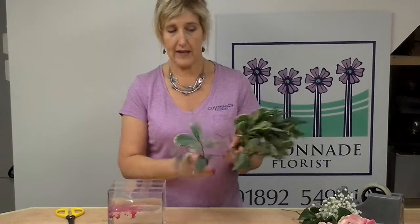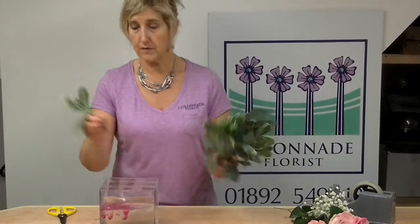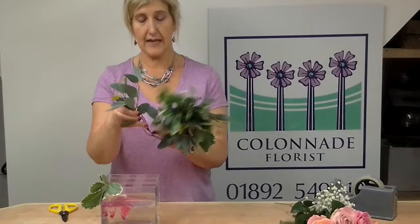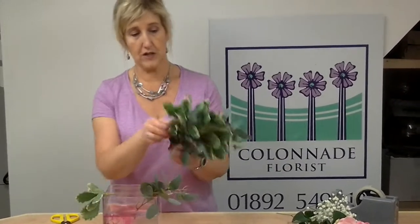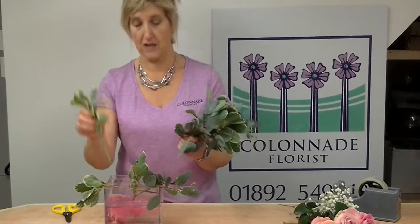The foliage that I've got here is shop-bought foliage, but you can use anything that you want from the garden. Bear in mind that when you're putting the flowers and foliage in, you want to take the leaves off from the bottom before you put them into the water, because that will actually reduce the bacteria in the water and make the flowers last longer.